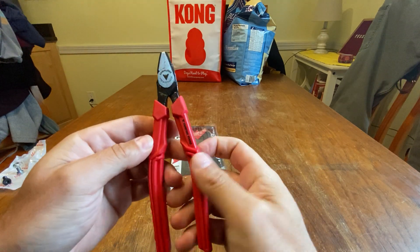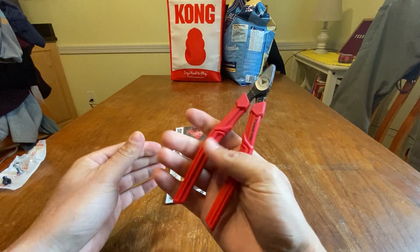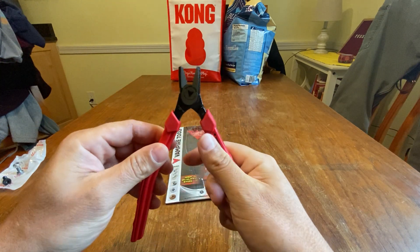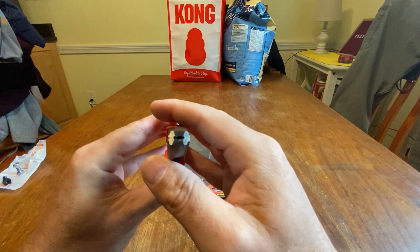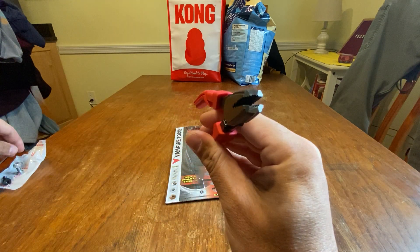He really likes these. It's made in Japan, I believe. These grips are really nice too. What I really wanted it for — you can see how unique it is with the pliers there.